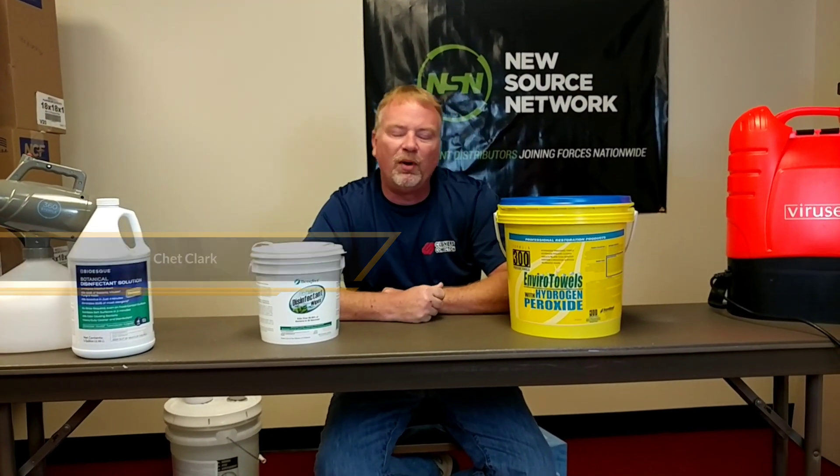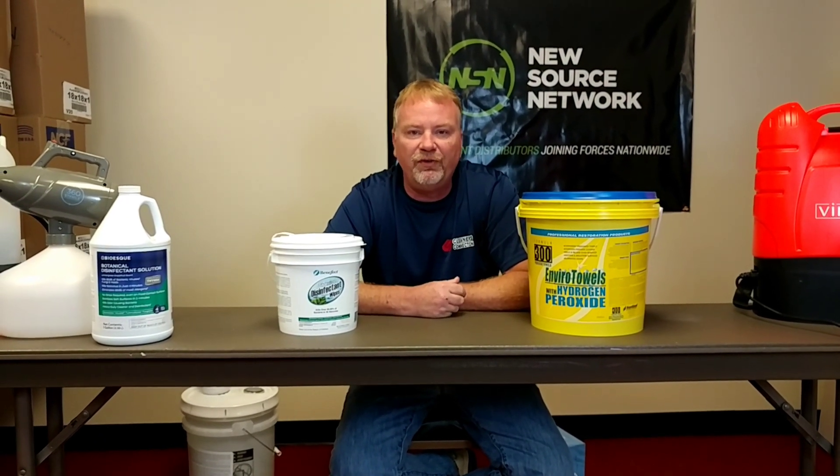Hey guys, this is Chet with Cleaners Connection down here in North Little Rock. Today I'm going to do a four-part video with you and show you how we're going to disinfect for COVID-19, do it and do it right, and be able to prove that you've done it right.